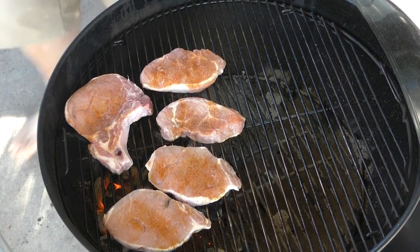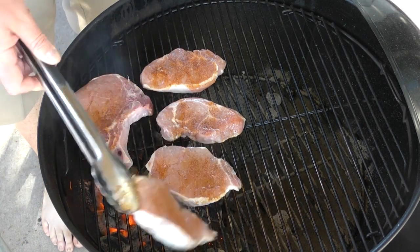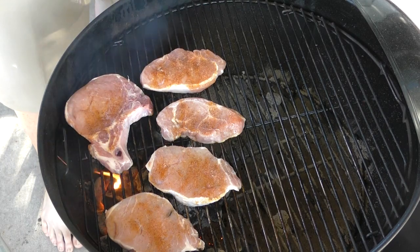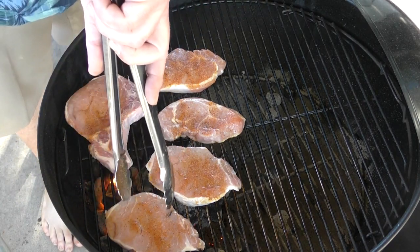As you can see, these things are going through the motion. They've been on for about a minute each — let's just look at one. It's coming along quite nicely. We'll give it another 30 seconds or so and then we'll rotate them.